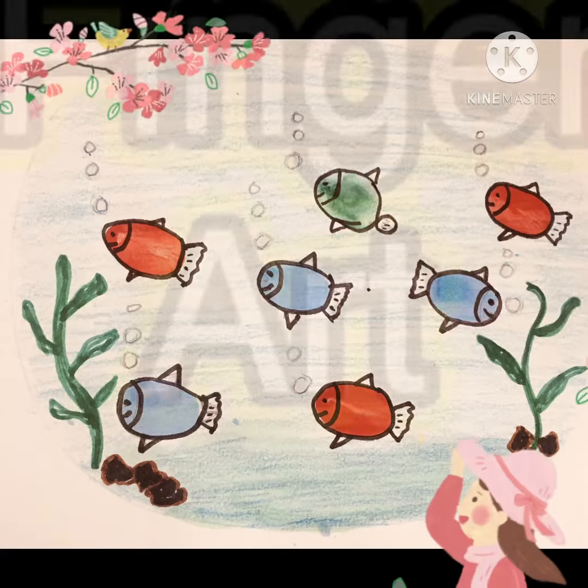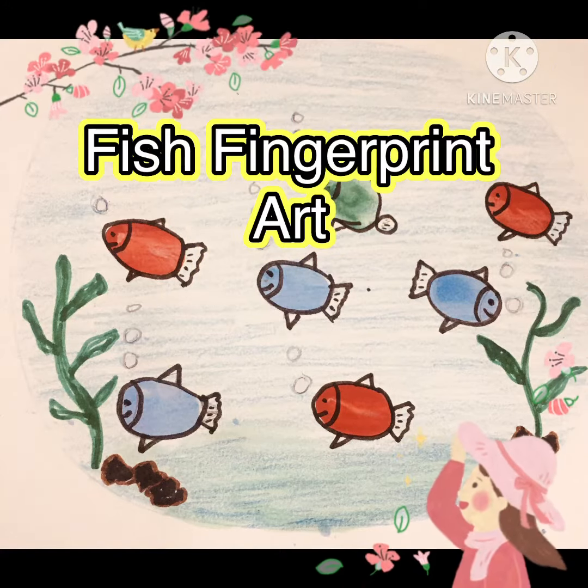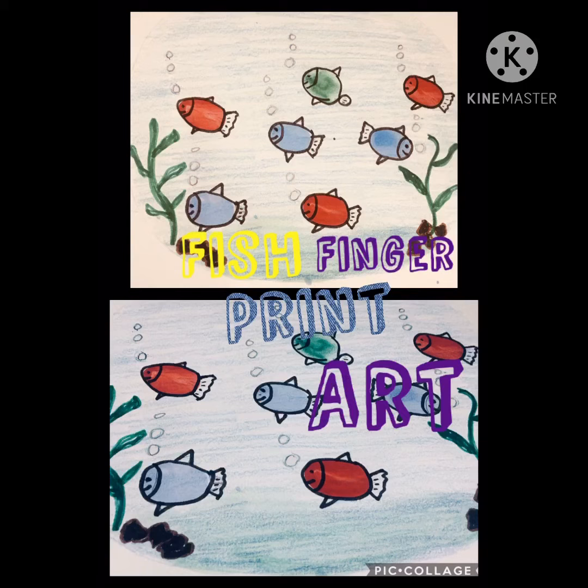Hello kids! Today we are learning a super simple and very easy activity. It's the fish fingerprint art.